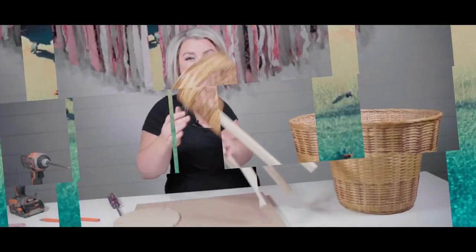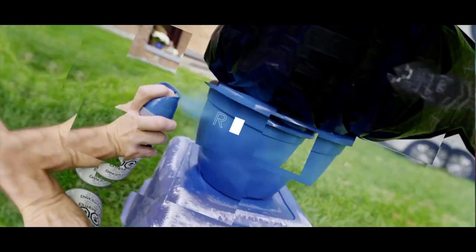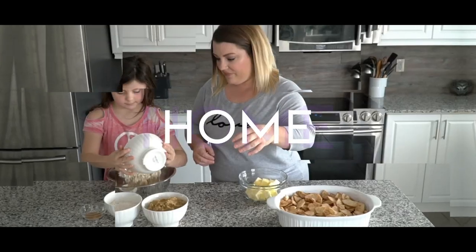Welcome back friends! Today I'm going to show you how to do a DIY watercolor cactus mural, all freehand with acrylic paints. So let's go! Hi everyone, it's Christine, welcome back to my channel.